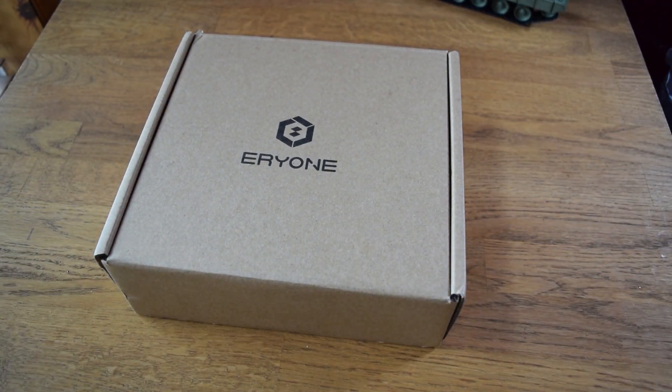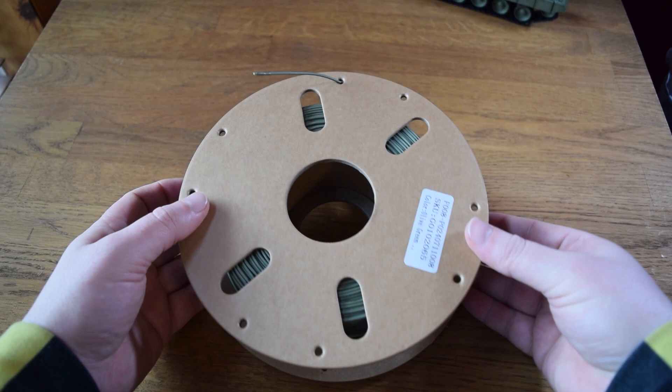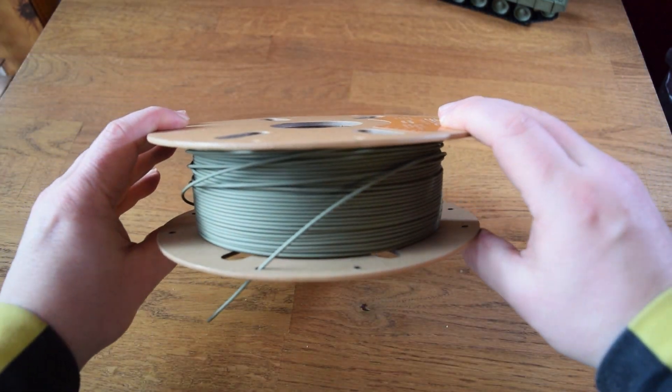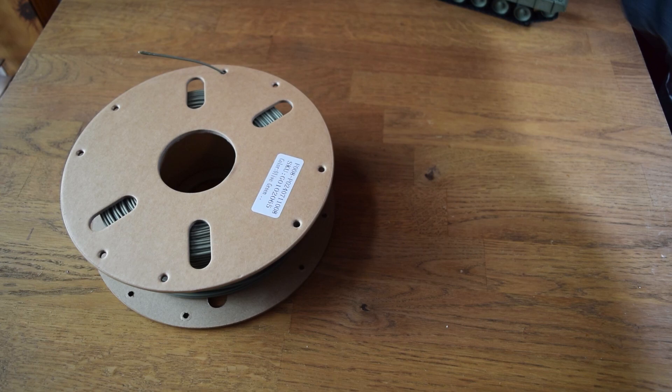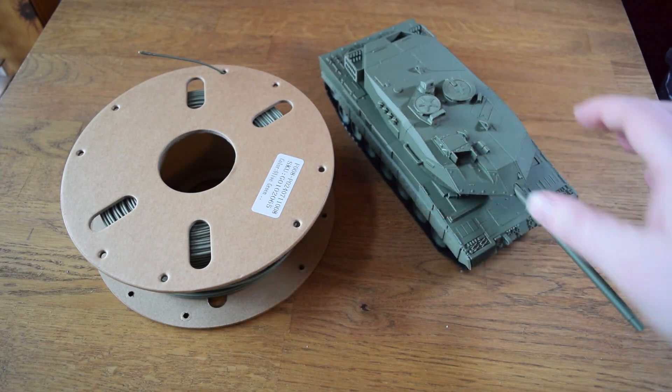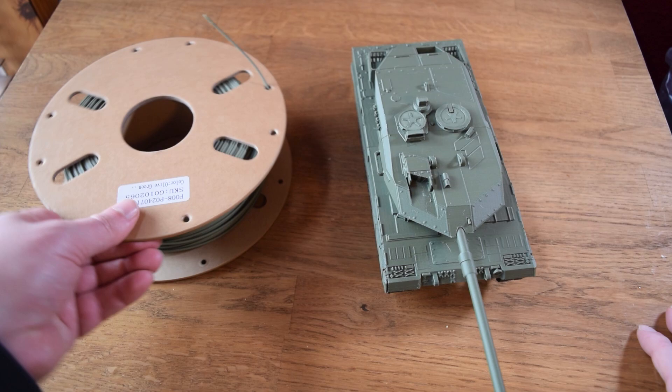Today we're checking out an olive green PLA filament for 3D printing, produced by Eerie1. I'm not sure how to pronounce that name properly. This is a product I bought myself — I wanted to try it out because I've been doing a lot of stuff like tanks and was really interested to see how it would compare to spray painting my 3D prints olive green like I normally do.